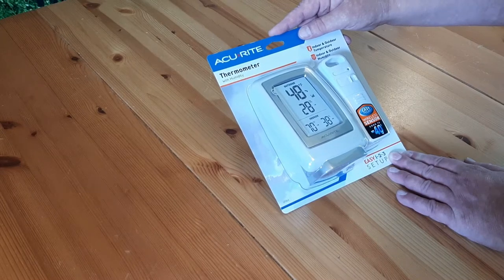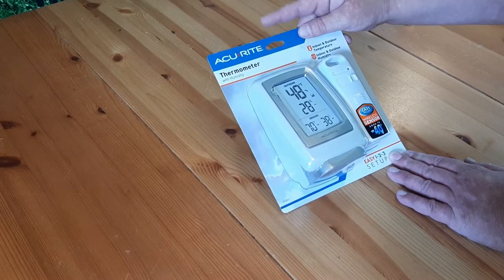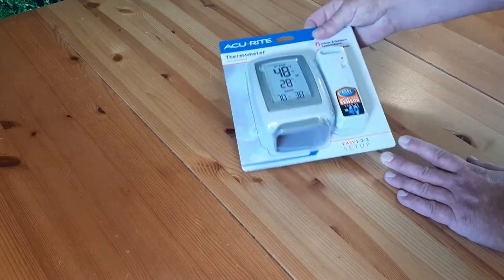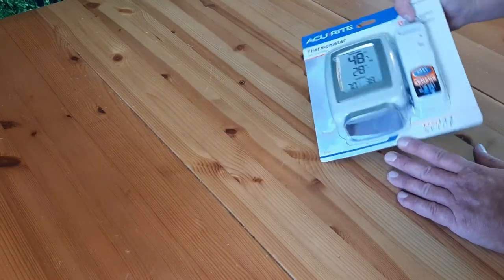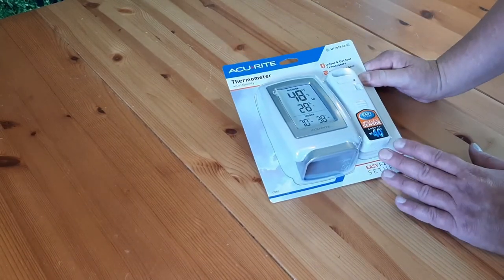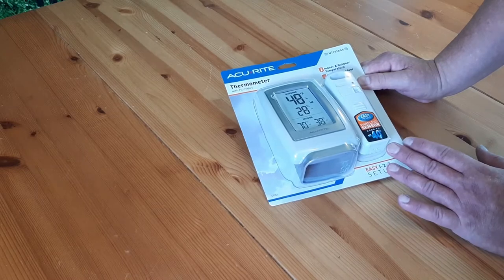Welcome back to Survival on a Budget Made Easy. We're taking a look at the Accurate Thermometer with Humidity, Indoor-Outdoor Thermometer — easy one, two, three setup. It's going for around $35 on Amazon.